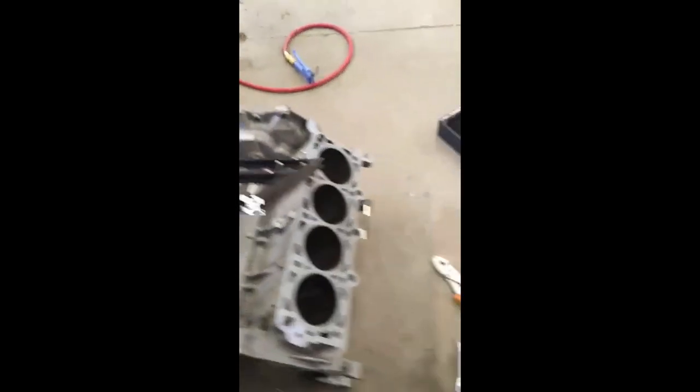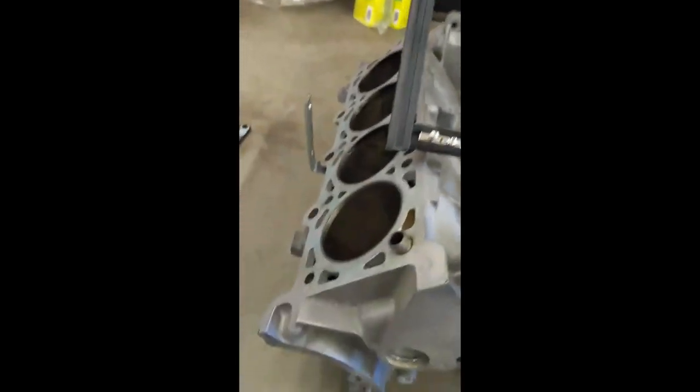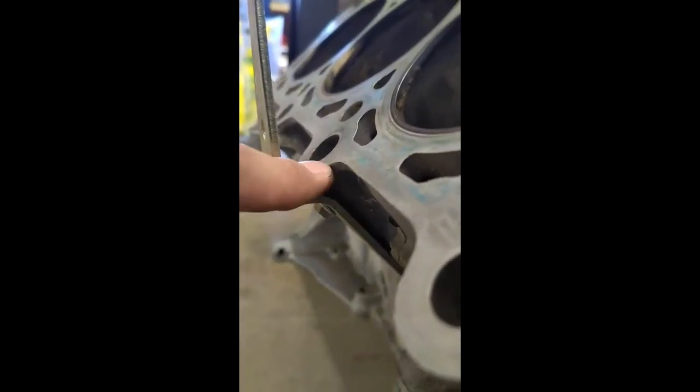I originally wanted to mount the radiators flat against the cylinders, but I can't now because my motherboard is 12 inches wide by 10.5 inches deep, so the tray has to be that wide. If I mounted the radiators the way I originally planned, they would cover the cylinders and look a bit silly. So what I did was take two L-brackets, bend them around the coolant passage, and then straight up.